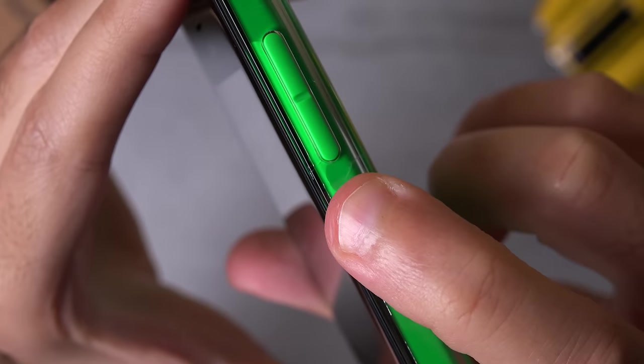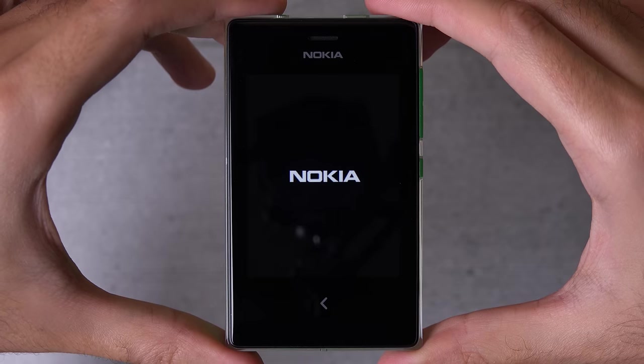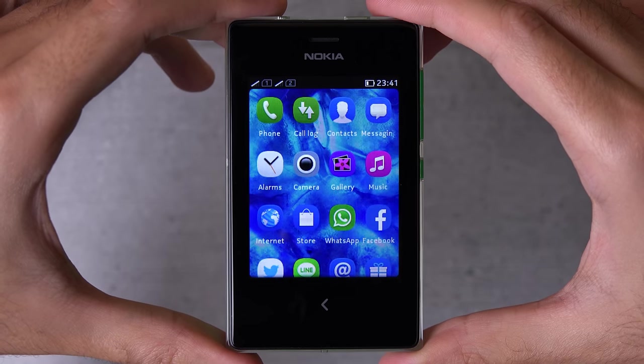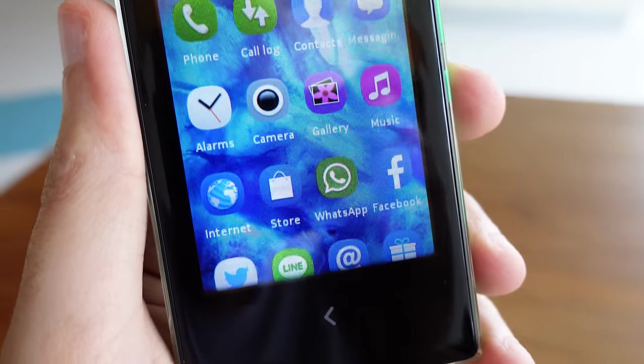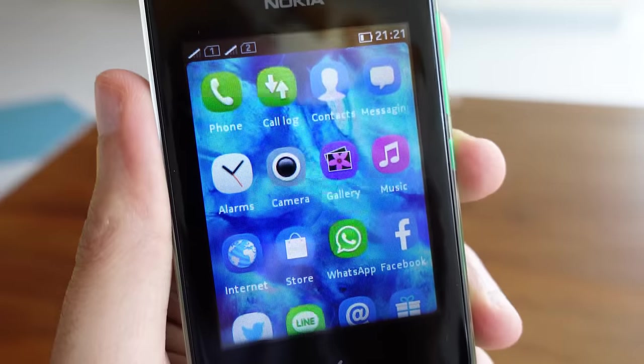Let's power the Asha 503 on. Now you can see that 3-inch QVGA display in its full glory — and I'm kidding, this screen isn't really great by any means, but it does the job. For you number nerds out there, the resolution is 240x320 pixels.